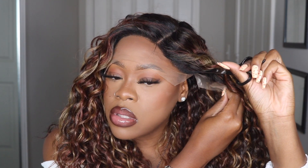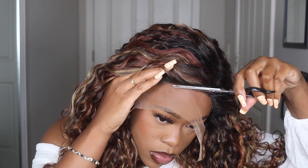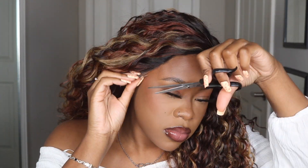First, my rating of today's wig: this unit is cute, however I'm going to give it about an 8 out of 10. The reason being is I don't think I'm in love with the color. It's coming off a little more subtle on camera, but in person it just has a lot going on. I'm not saying the color is bad — it could really work for other people — but for my preference, I would not prefer to have so many colors going on in my hair.